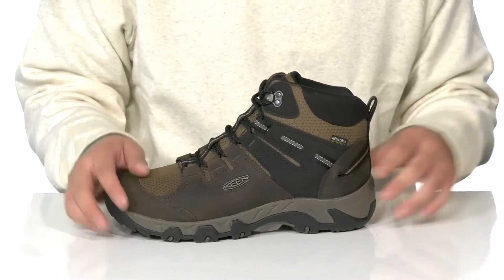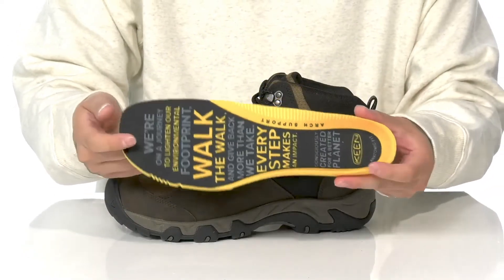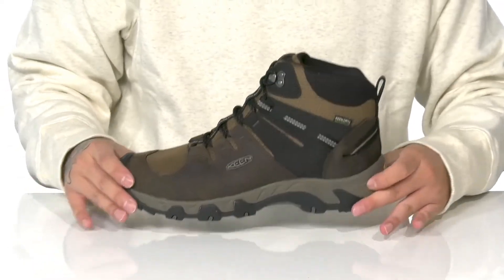A pull tab is located at the heel along with a quick-drying textile lining. A removable cushion footbed helps absorb shock and features added arch support, which works well with the lightweight shock-absorbing foam on the midsole.